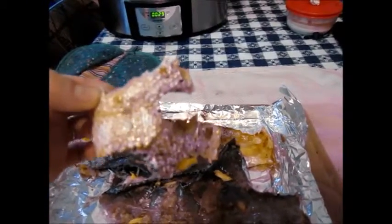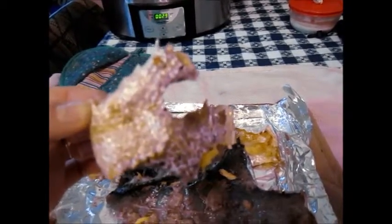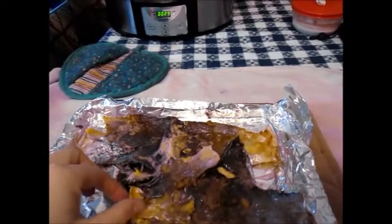I've explored the paleo diet and the carnivore diet before. This is totally 100% zero carbohydrates. You can use it however you want.